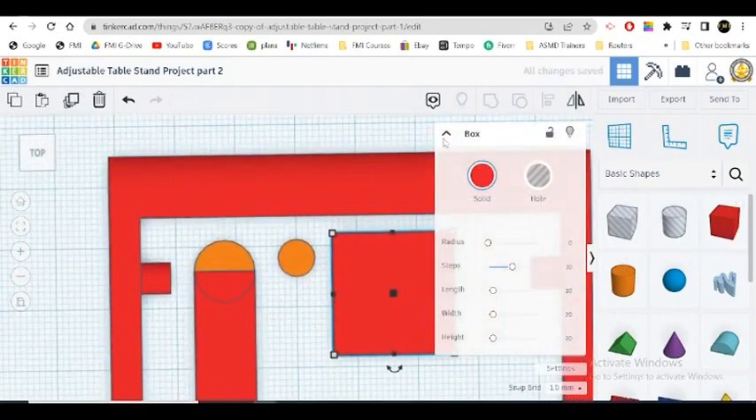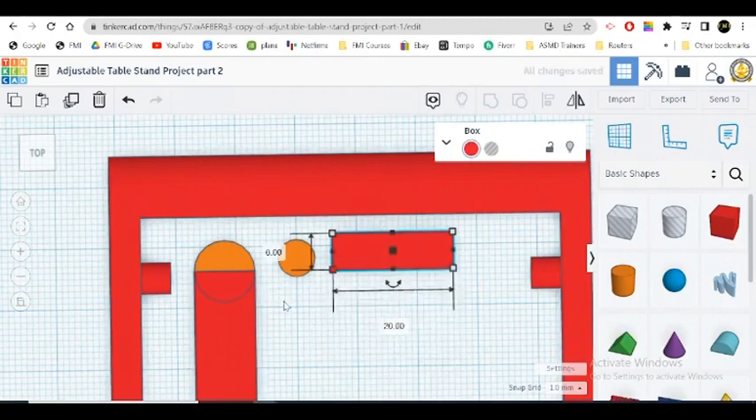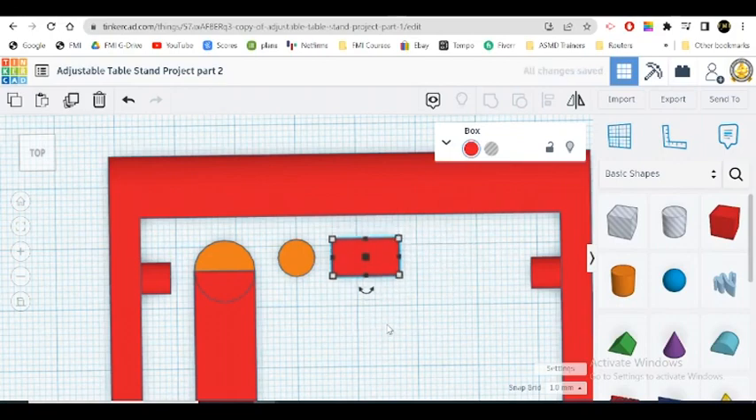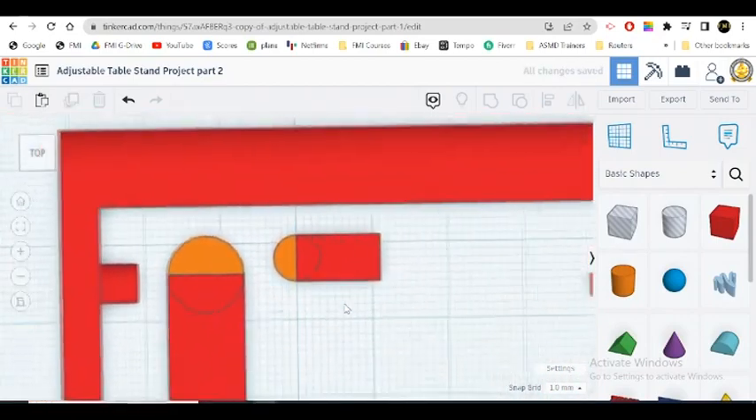We're going to make this box — this side is going to be six as well. And I want it as long as 11, so the length is going to be 11. Let's pull it here and make sure it's about halfway. It looks about halfway to me — I think that's halfway. That looks good.